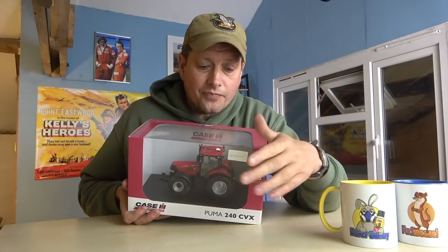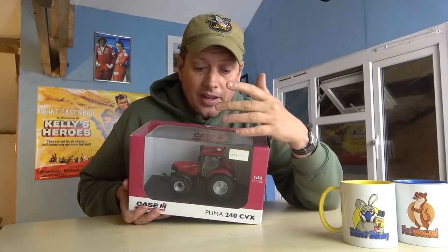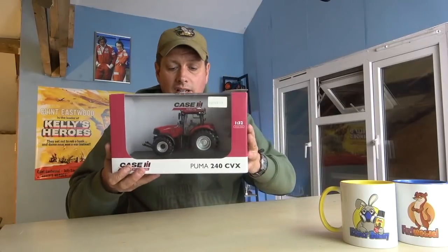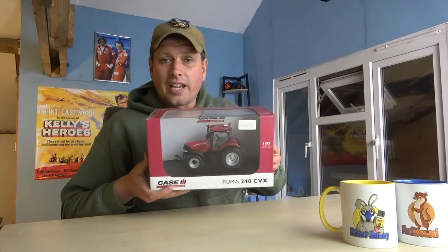On our other channel — Talking Point — we've got a video of a Case Combine, and we said anyone that has subscribed to both channels: we'd put the names in a drawer and one would be picked to win this lovely model of a Case Puma 240 CVX. The winner was Anthony Sandbrook. So Anthony Sandbrook, if you get in touch with me — probably on Instagram or Facebook Messenger — we'll get it sorted out so we can get this over to you.